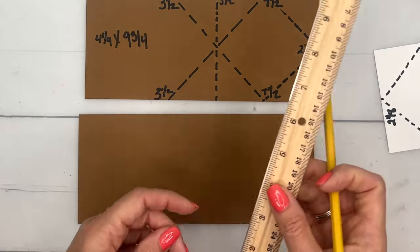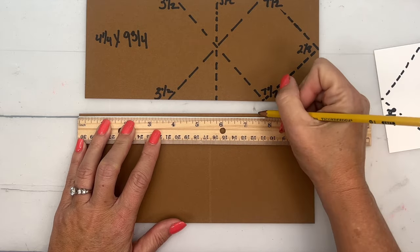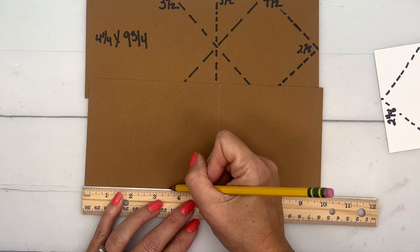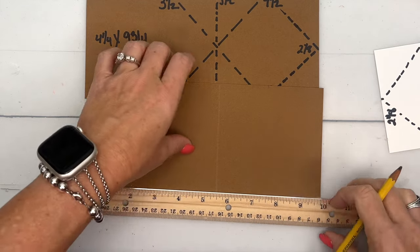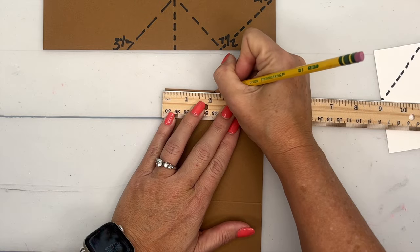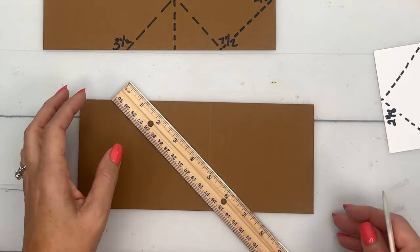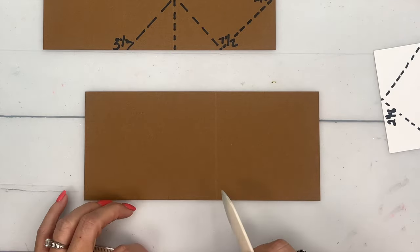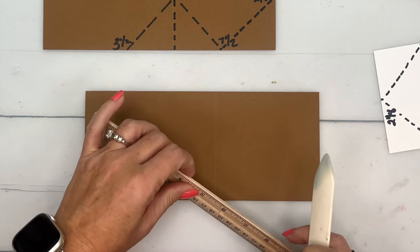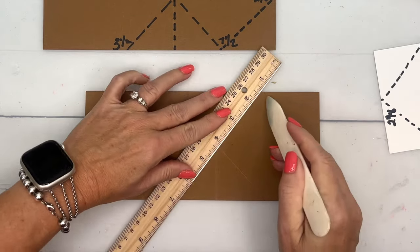You'll need a pencil and a ruler. With the larger section — the five and a half inch score line side — I'm going to make pencil marks first: one at three and a half, and another one at seven and a half. Then I'll come down and do the same thing on the bottom: three and a half and seven and a half. Over on this side I'm going to make a mark at two and an eighth. Now with your ruler and bone folder, we're going to make diagonal score lines between the marks — from three and a half to seven and a half.